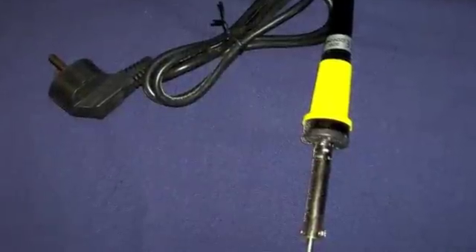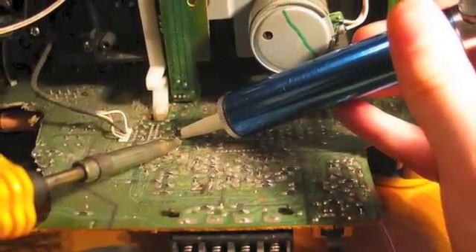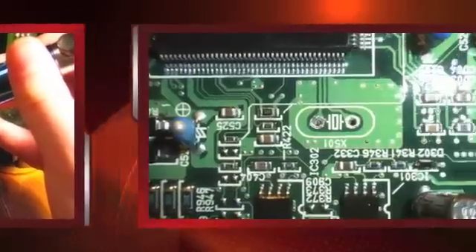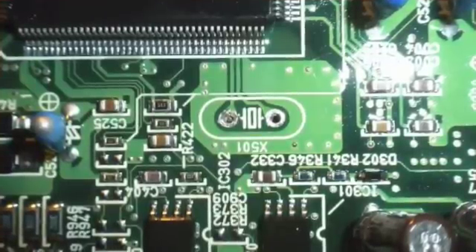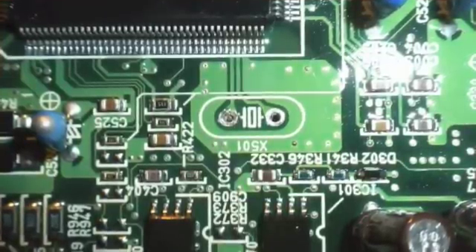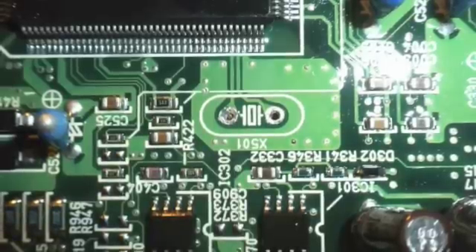You'll need to have a soldering iron to soften the leads on the crystal, and it's really handy to have a vacuum desoldering plunger to remove any excess solder from the board. Once you've removed the crystals you can install a crystal socket and then select a pair of matching higher frequency crystals and install those onto the motherboard.